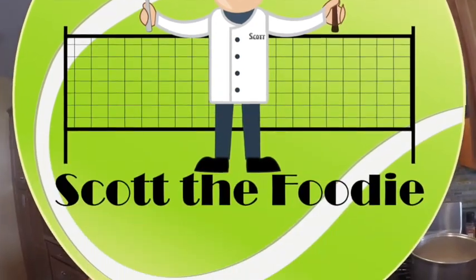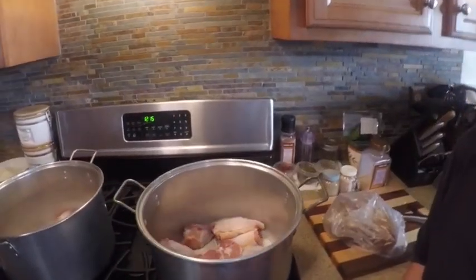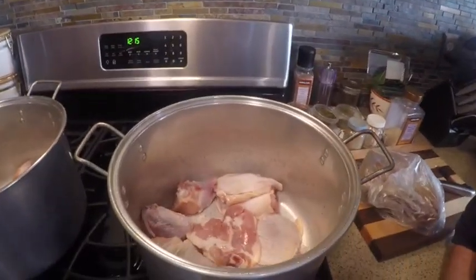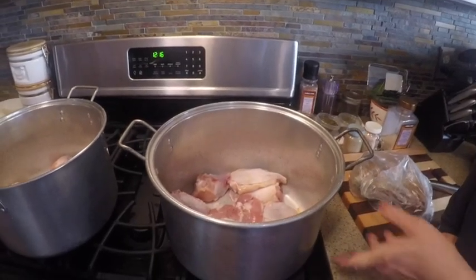Today chef mom is going to teach us how to make chicken broth right from scratch. This is just broth for the capoletti soup, or if you just want broth and you don't want soup with broth.